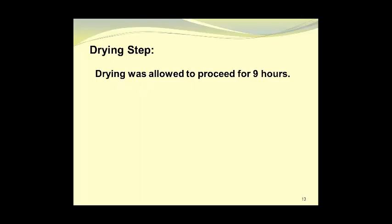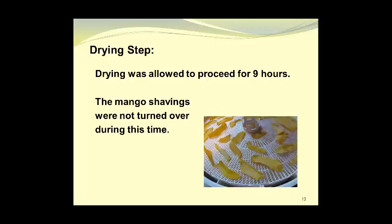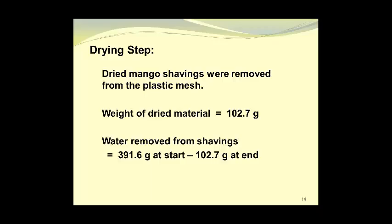Drying was allowed to proceed for approximately nine hours; the mango shavings were not turned over during this time. Here is a photograph showing the almost-dry mango slices on the plastic mesh on one of the dryer trays. The dried mango slices were then removed from the plastic mesh and weighed — their weight was 102.7 grams.